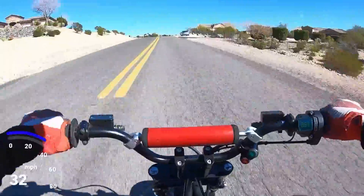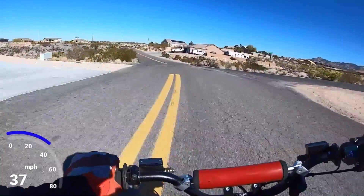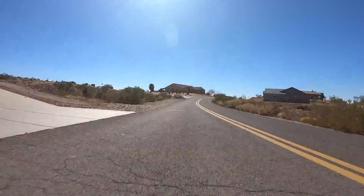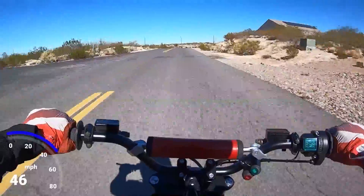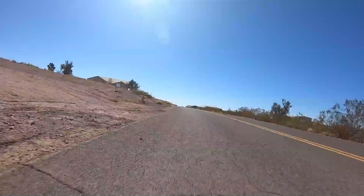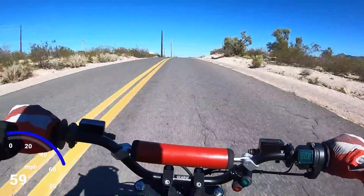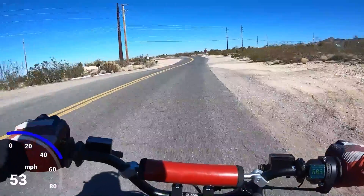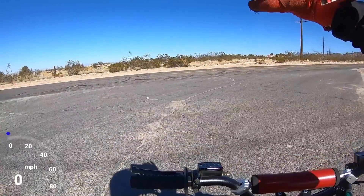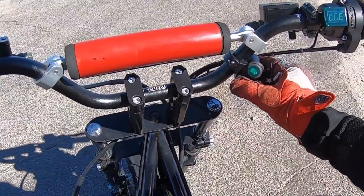I have it set on the first setting right now and it still has a lot of power. Man, this thing has some torque — it flies on 50% power. I already did 62.52 miles an hour on 50% power. Now I'll test it at 75% and we'll see what it does — the middle setting. Right now we're at 86 volts.